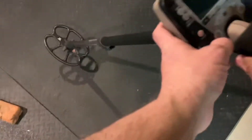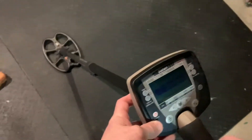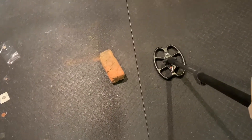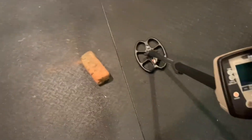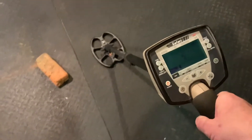Let me take out my trusty old Safari — and this is not to bag on the Safari at all, because it's actually a great machine. I like it better than any other FBS machine I've had, and I've had them all. It's an extremely powerful machine — I like it even better than the Equinox, sorry.